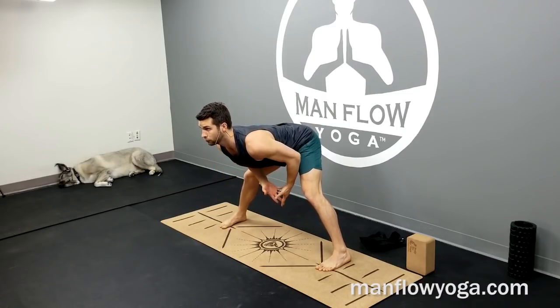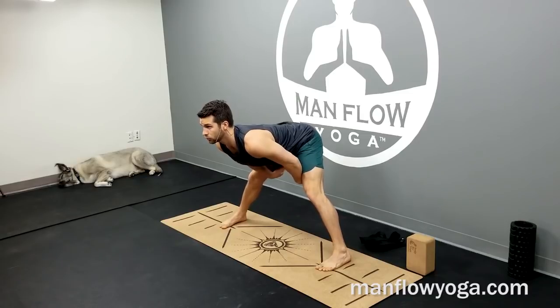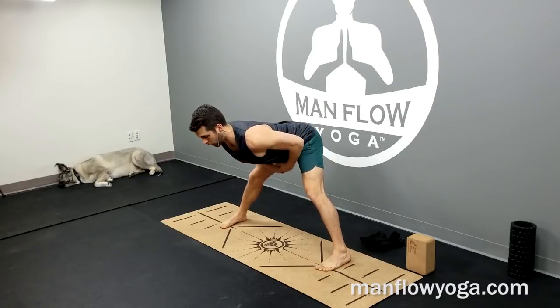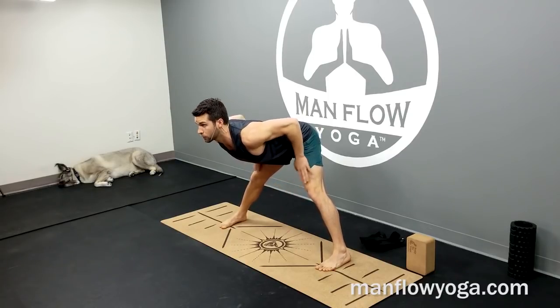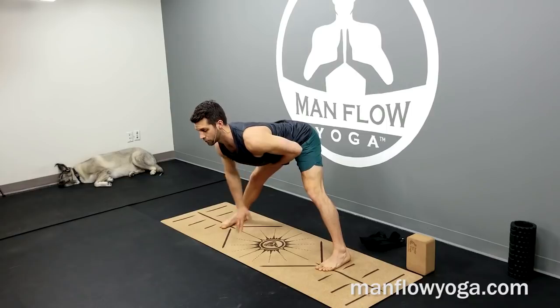This is called a wide-legged forward fold, and here you're going to feel stretching through the backs of your legs and your inner thighs. You want to have your abs tight — think of pulling your belly button up and in — and then try to squeeze your quadriceps, the fronts of your thighs, as you're doing this.